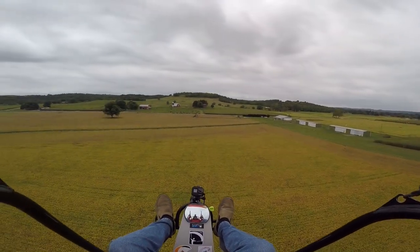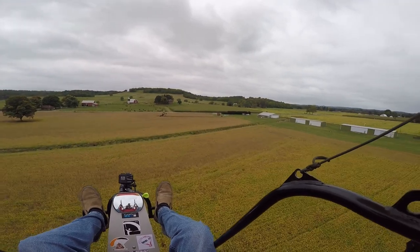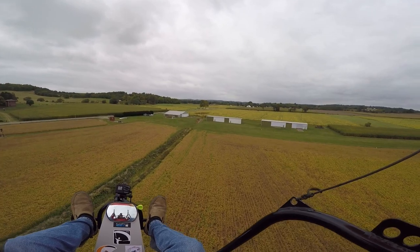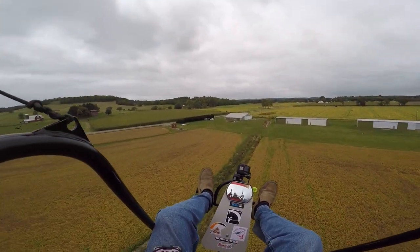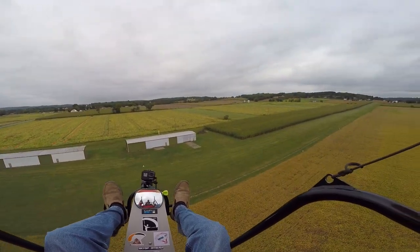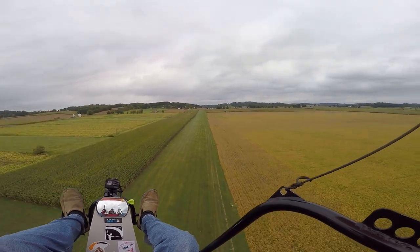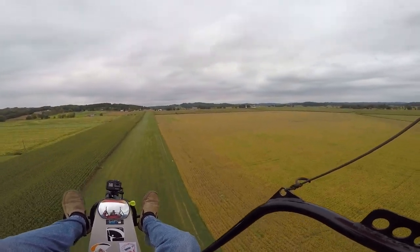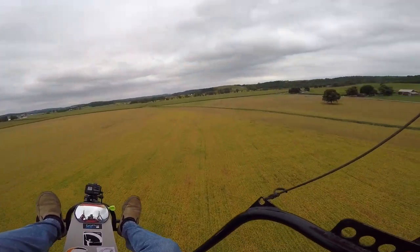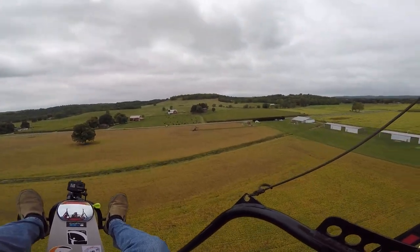5,700 RPM. Starting it was a little different for me, so I'm going to have to figure that out. But I've got an electric starter — as soon as the battery shows up tomorrow, I'll hook up the electric starter, and that'll help out a lot, if that works, of course.